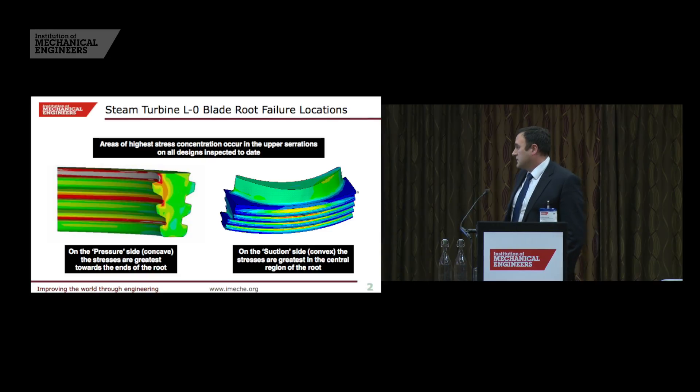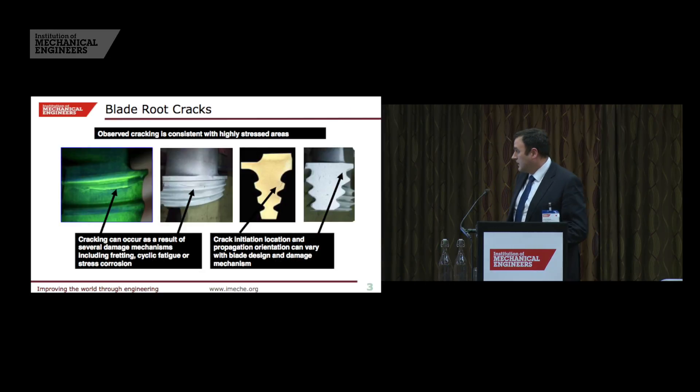If we look at where the high stress concentration is on the blades we've inspected, it tends to be in the upper serrations. On the suction side it tends to be in the centre of the blade root, and on the pressure side it tends to be towards the extreme ends of the root. The cracking observed tends to lie up exactly where the high stress concentration is. What does vary is whereabouts exactly those cracks occur, the orientation of the defects, and the characteristics of the cracking — that depends on what the mechanism is that caused the cracking in the first place.